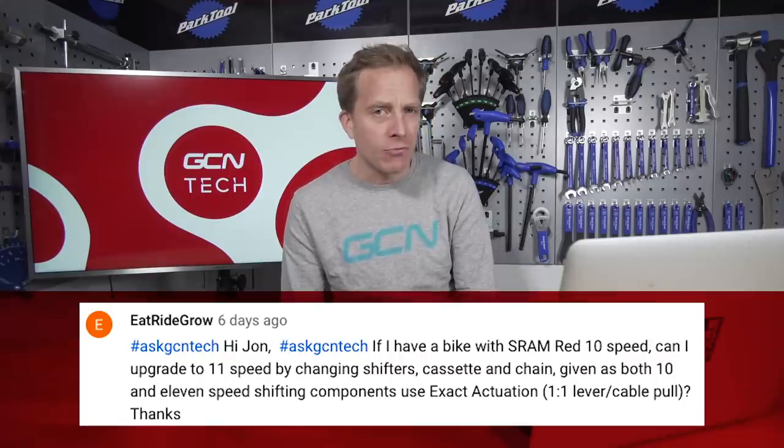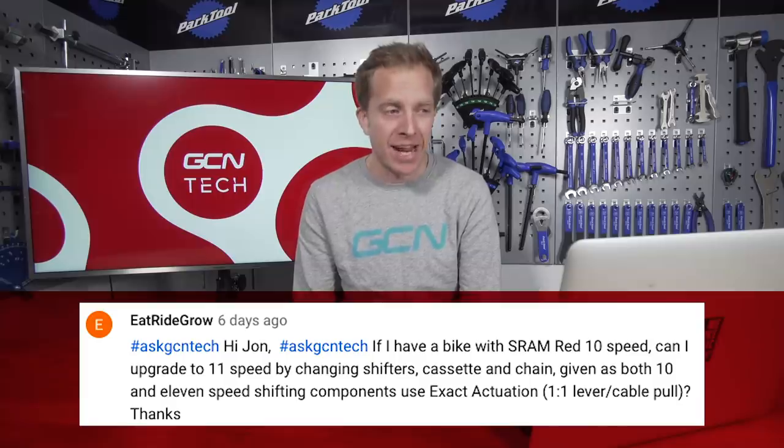Next question comes from EatRideGro. They say: if I have a bike with SRAM Red 10 speed, can I upgrade to 11 speed by changing the shifters, cassette and chain, given that both 10 and 11 speed shifting components use exact actuation — that's the lever and cable pull? With this, I wanted to get you an exact definitive answer from SRAM themselves, so I emailed my buddy Daniel and he replied with a fairly in-depth answer. This is the tech channel, so it's got to be right.